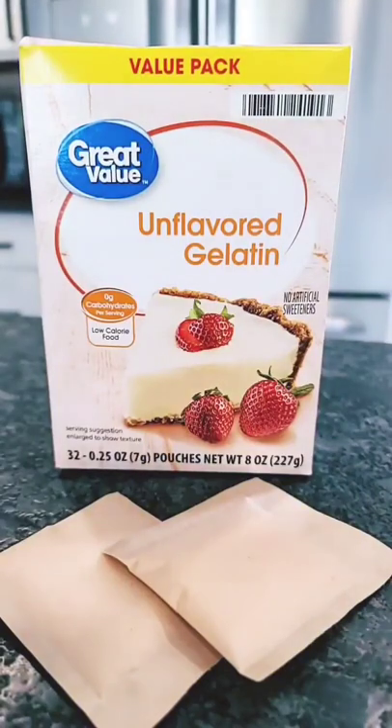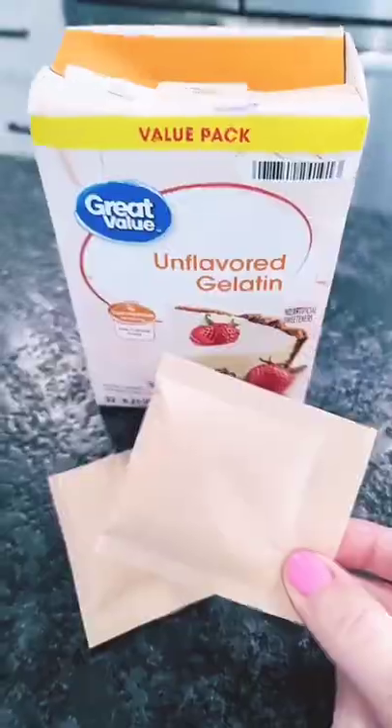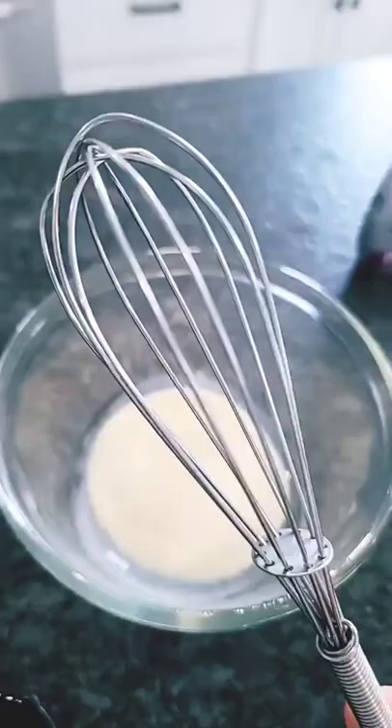Two packets of unflavored gelatin — these packets are 0.25 ounces each — into the bowl. Add 1/4 cup of heavy whipping cream and 1/4 cup of water. Mix well.